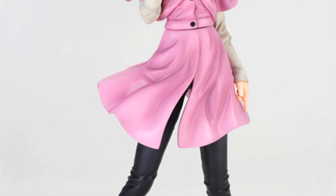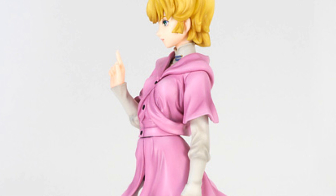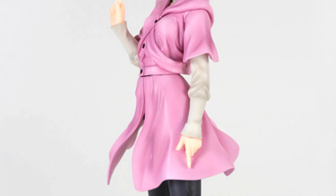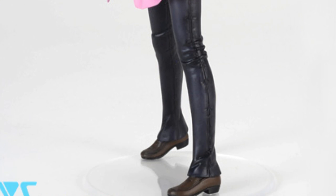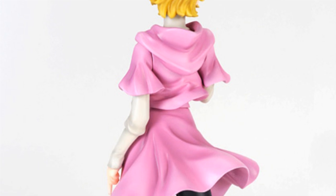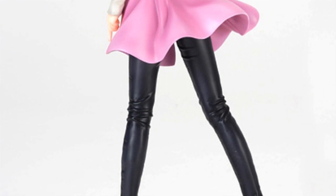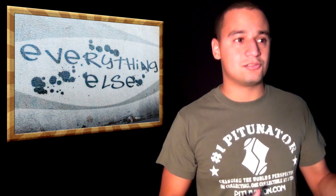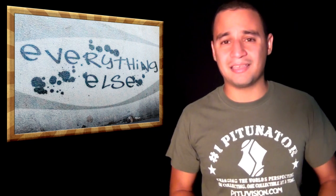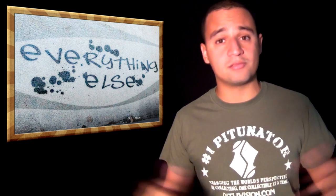Volks is releasing a 1/7 scale racing kit of Audrey Burne from Gundam Unicorn. If you haven't seen Gundam Unicorn, it's pretty cool to see human characters from the Gundam universe being made. I wish they were 1/6 scale action figures instead of 1/7 scale racing kits, but something is something. I would love to see a company like Hot Toys — who had the license and did a Char Aznable that looked pretty crappy but that was back in the day — get that license again and do proper human characters, because we like human characters too.